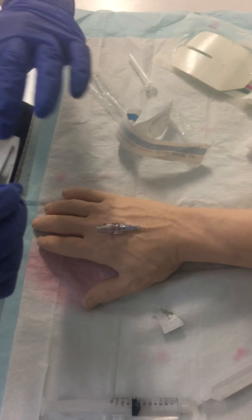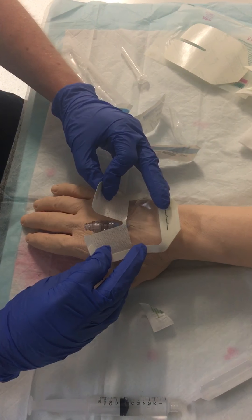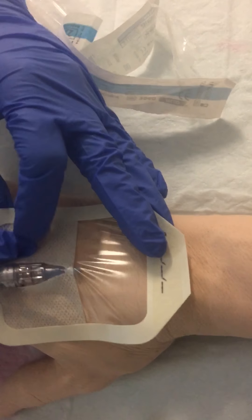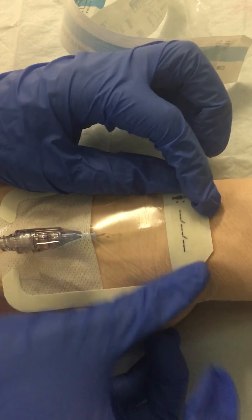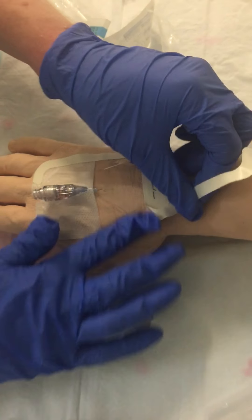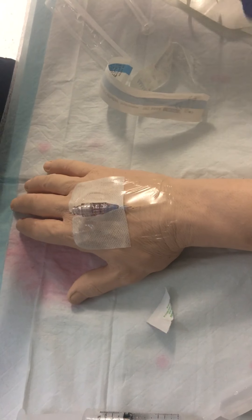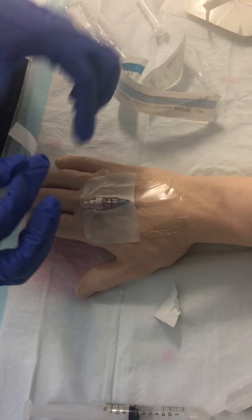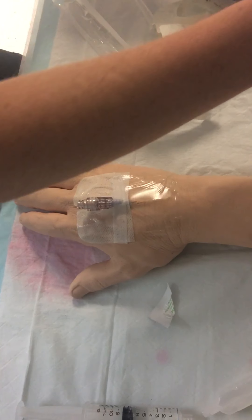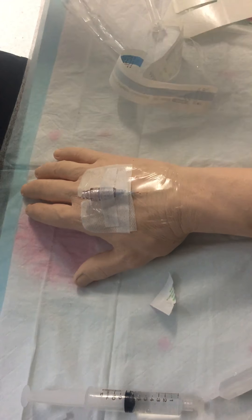The next step is to secure it down. I'm going to take the tegaderm and hold it like so — you want to place it so you can still see the top of the cannula hub. Place it down securely. Then peel this part off, making sure it's nice and secure. Then place strips of tape to make sure it's nice and firm.